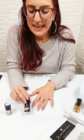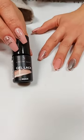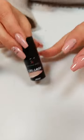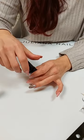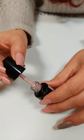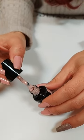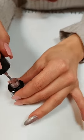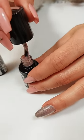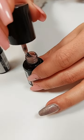Schritt Nummer 2 erfolgreich erledigt. Jetzt kommt Schritt Nummer 3 – das ist die Gel-Lack-Farbe. In dem Gel-Lack-Set Classic ist der Farbton Beige mit drinnen. Das ist ein ganz neutraler Farbton, der zu sehr vielen Hauttypen einfach passt. Eine wunderschöne, ganz dezente Farbe.